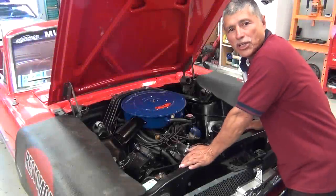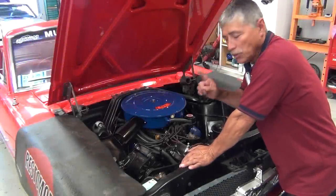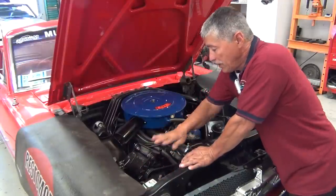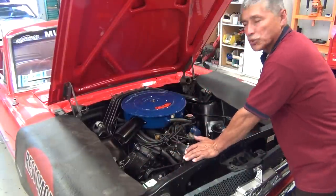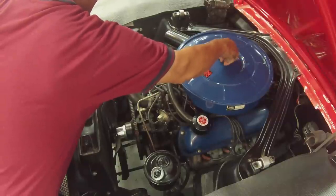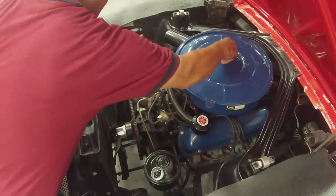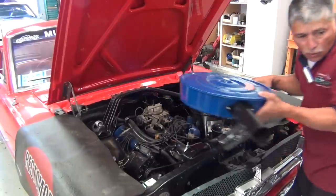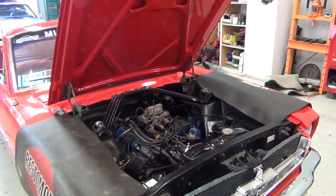We're here at our project car and the first thing we're going to do is disconnect the battery cable — disconnect the ground — so we don't have any power and the car won't start. Then we're going to take the air cleaner off, take our wing nut off, and take the whole assembly out and set it down.